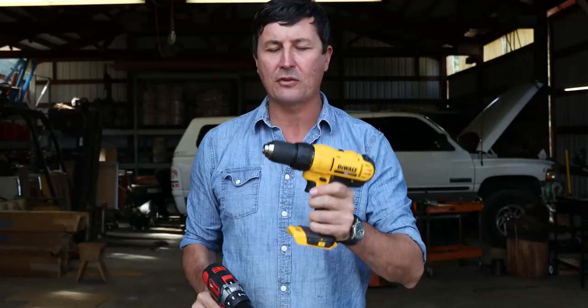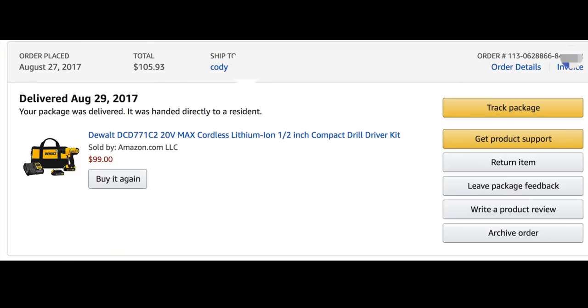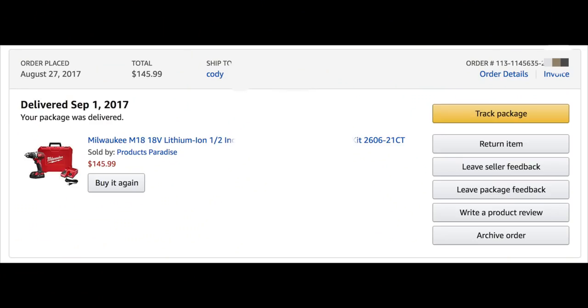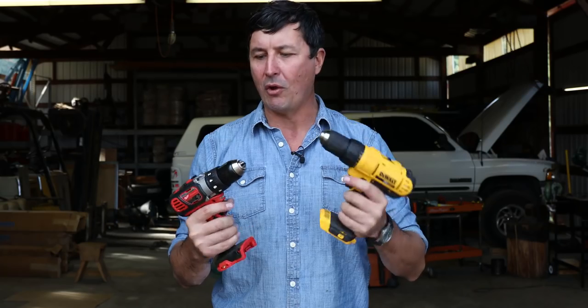The DeWalt is going to come in at about $99, and that gives you one battery and a charger. The Milwaukee, on the other hand, is a little bit more expensive — roughly just under $150. So my question is: is there a $50 difference worth it between the Milwaukee and the DeWalt?